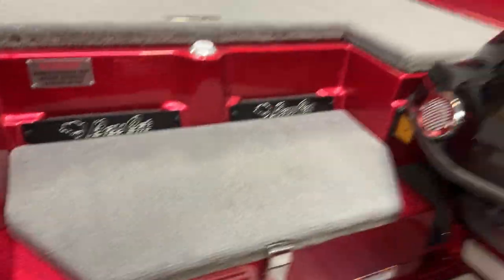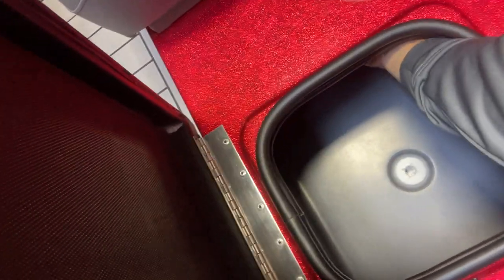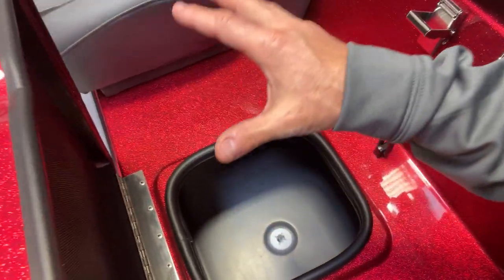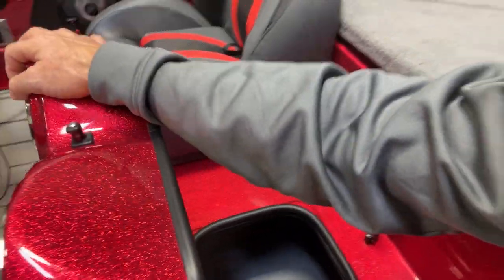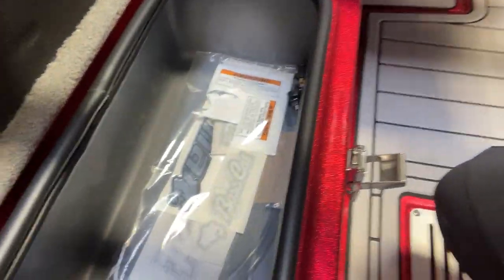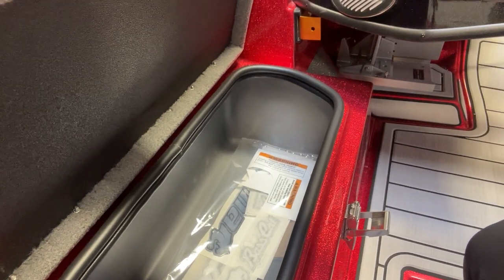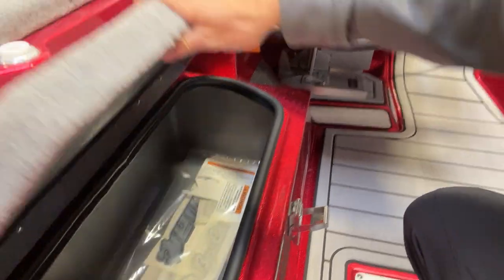Got a couple cup holders for your beverages. Coming back around to the cooler — I love this in-between-the-seat cooler. It goes way under there, all the way to these seats, so that's a huge cooler. You can put a ton of waters in there, your lunch, your buddy's lunch, and pack an extra lunch. Then if that's not enough, you've got another whole step cooler right here. You could use that for extra bags of ice — probably two bags of ice in that step cooler. Helpful for deep water tournaments in the summertime to keep your fish good.